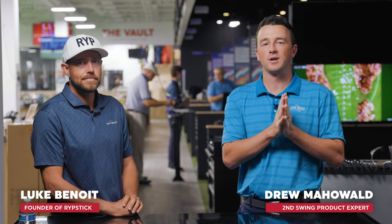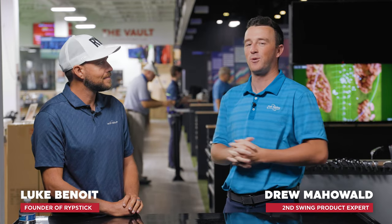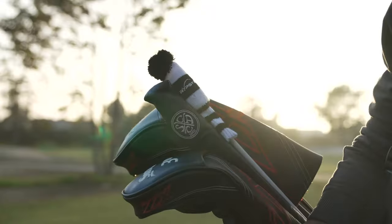Hey golfers, I'm Drew Mahold from Second Swing Golf, joined today by Luke Benoit here at the Minnetonka Tour Van. Luke is the founder of Ripstick, and today we wanted to get the background of Ripstick, why it can help golfers and how it works.